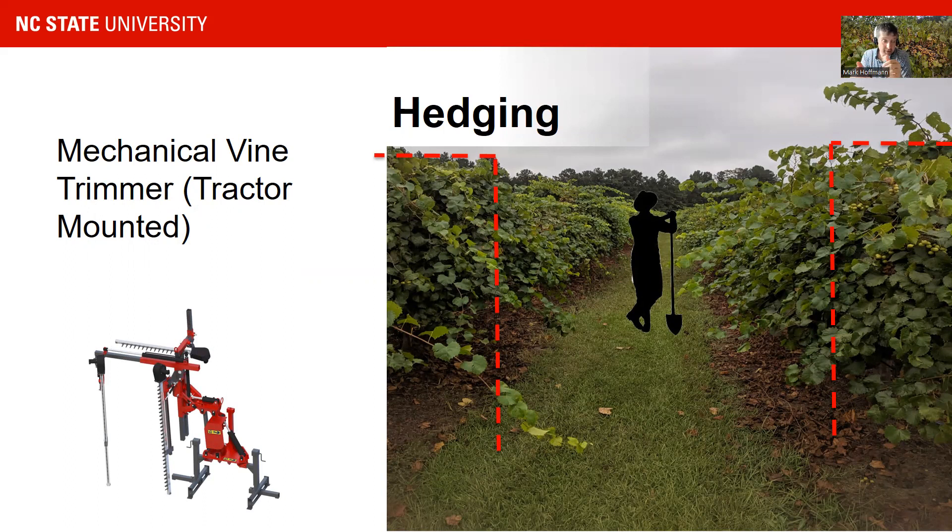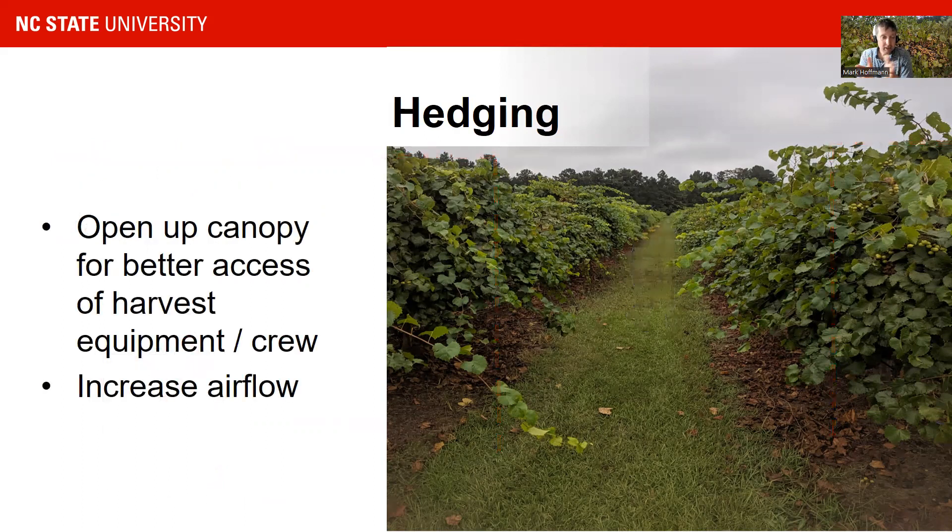Hedging is especially important in fresh market muscadines so that your customers or crew can actually access the grapes under the canopy. It also helps with spraying, spray coverage, and airflow. We recommend to only hedge once. If you have so much growth that you need to hedge again, you would hedge in July and again in August. We definitely do not hedge more than twice a year because it leads to a lot of lateral growth that can grow very fast into the vineyard and make access very difficult.